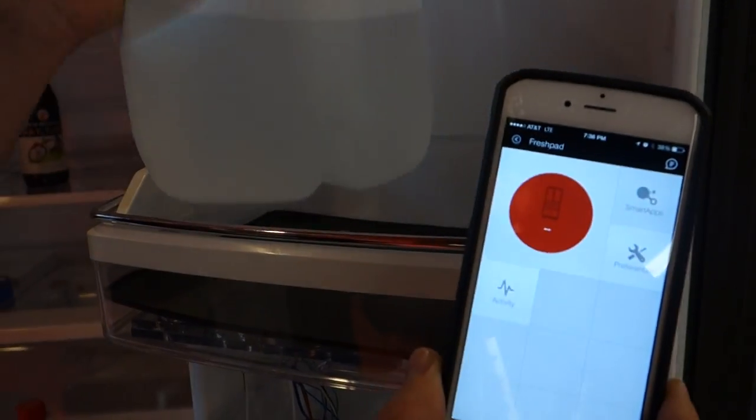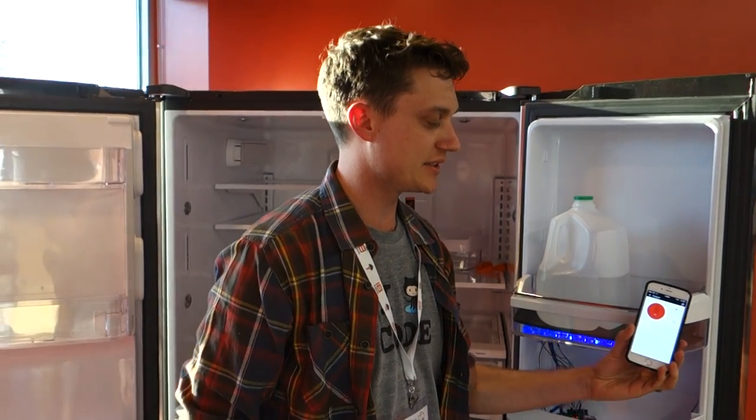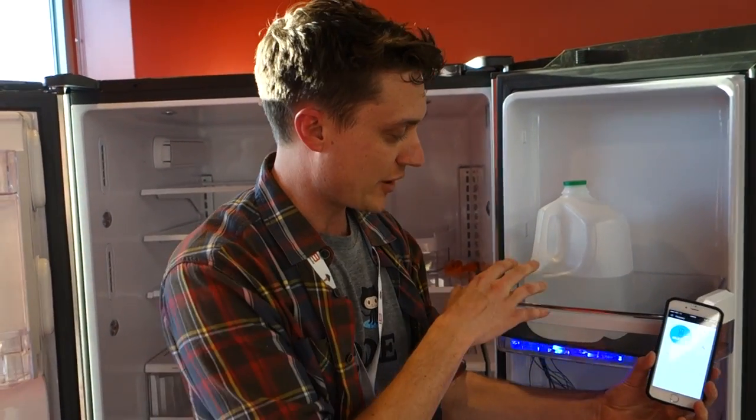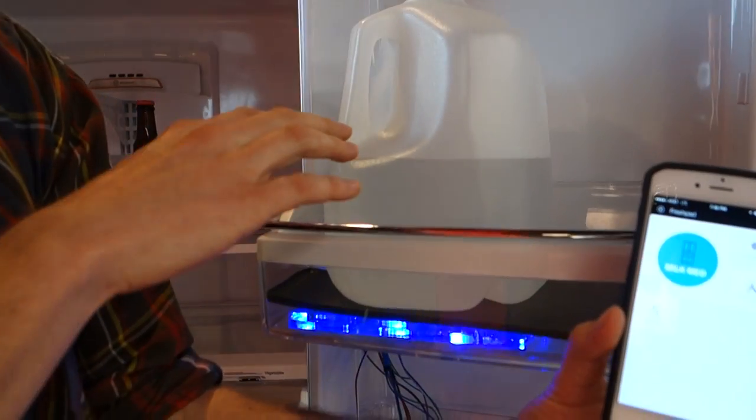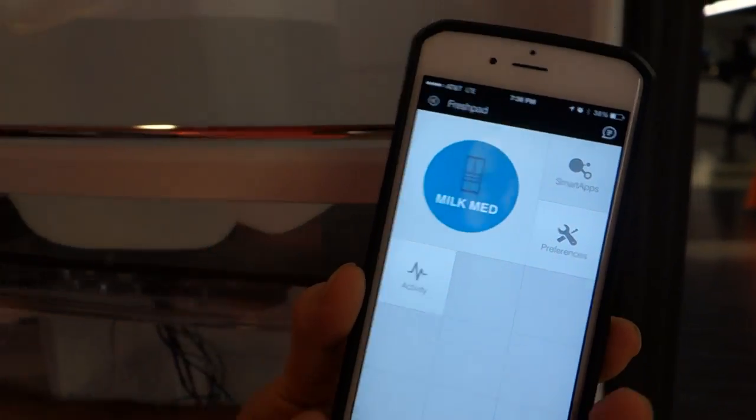This is the Fresh Pad and we're measuring the fill levels of common items. If I put a half-full jug of milk on here, it's going to update that on the app as milk medium.